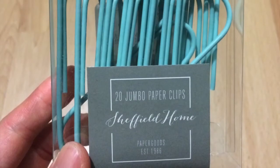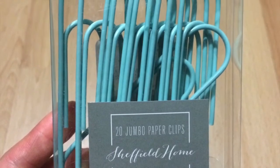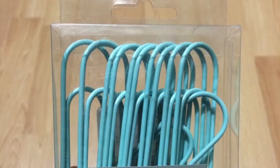Then I have jumbo paper clips from Winners. This box of 20 clips was about $4 plus tax, which was actually cheaper than the ones I saw at the dollar store. The ones at Dollarama were four for a dollar and the colors weren't as pretty.